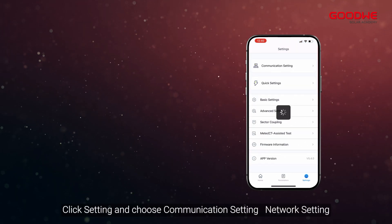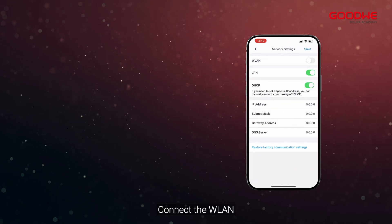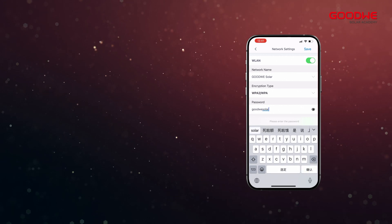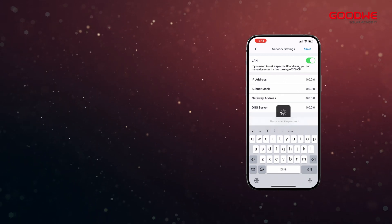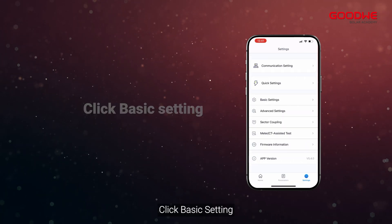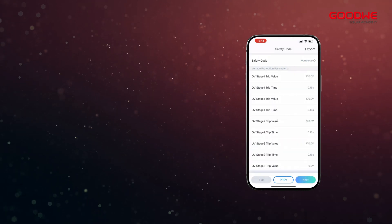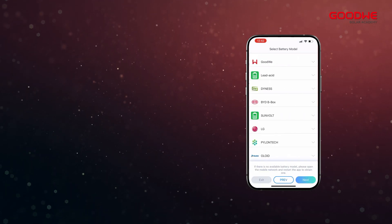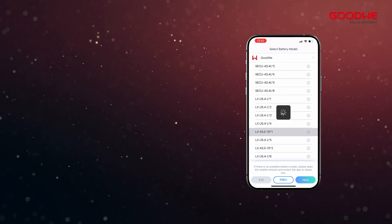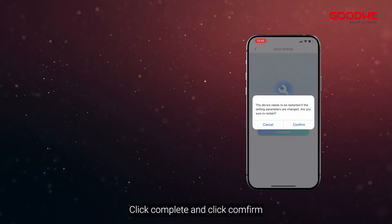Click Setting and choose Communication Setting, then Network Setting. Connect to the WLAN and enter your network password. Click Basic Setting, enter password 1111, and don't forget to select the battery model. You can choose the working mode, click Next, click Complete, and click Confirm.